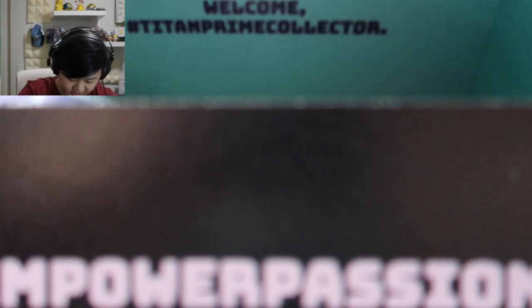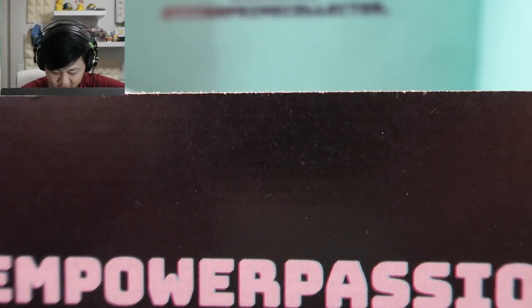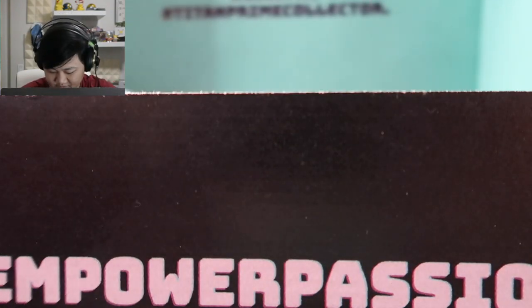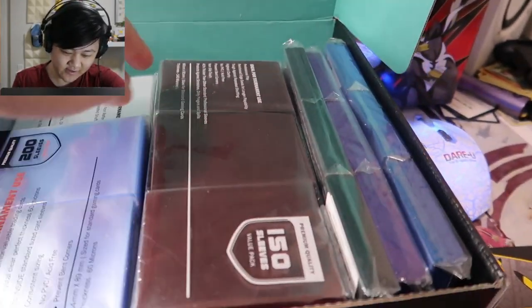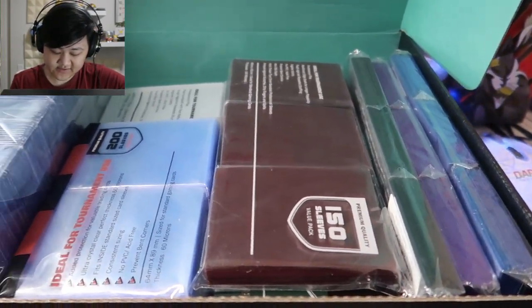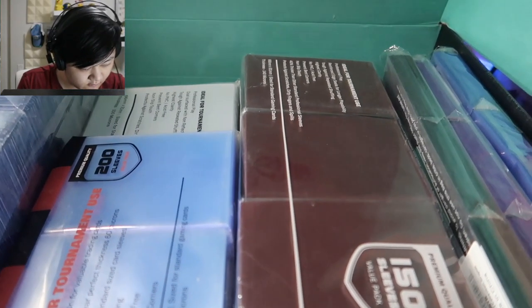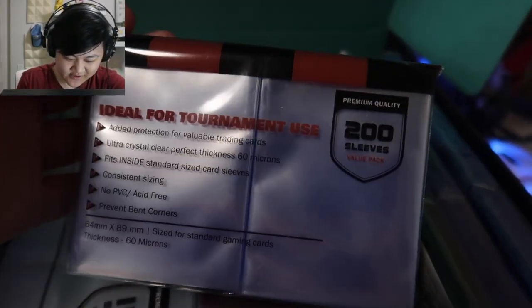Their mission statement right on the box is 'Empower Passion' — very cool. There is so much stuff in here. First of all, there is a handwritten card, which you don't see too much these days, really nice to see. And here's the stuff: an incredible amount of things, a lot of sleeves which is always nice to see.